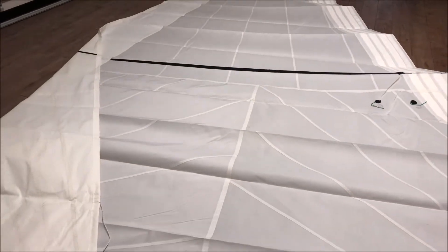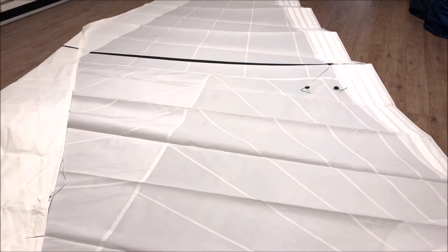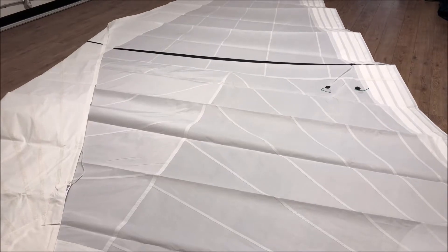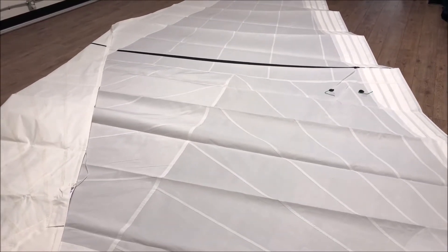This is a beautiful sail — 135% number two for a Tanzer 26, made from Challenge Sailcloth Warp Drive. An absolute stunner, guys. If you're interested, please click the link below and we'd be more than happy to get you a quote.